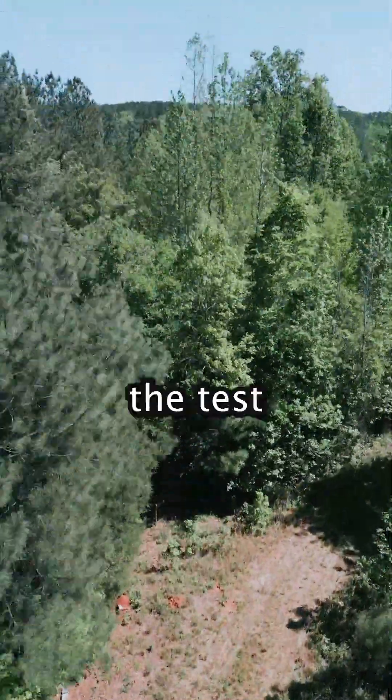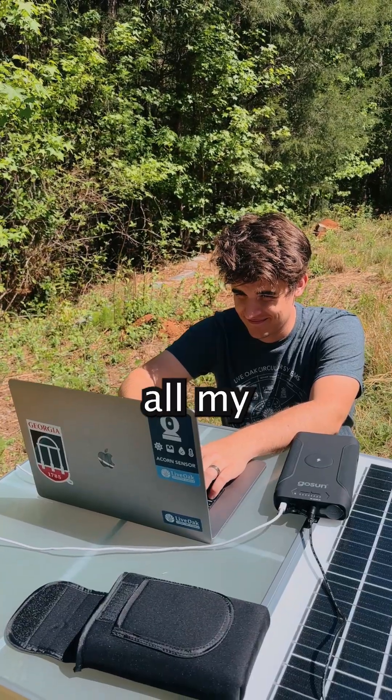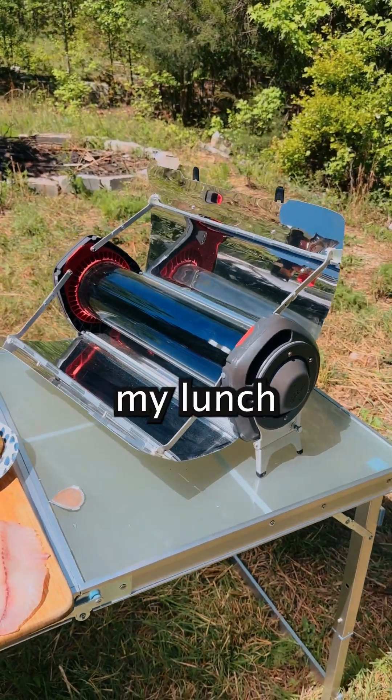Today I'll be putting this solar table to the test as I'll be working as remote as it gets. Let's see if it can power all my devices. I'll also be making my lunch with a solar oven.